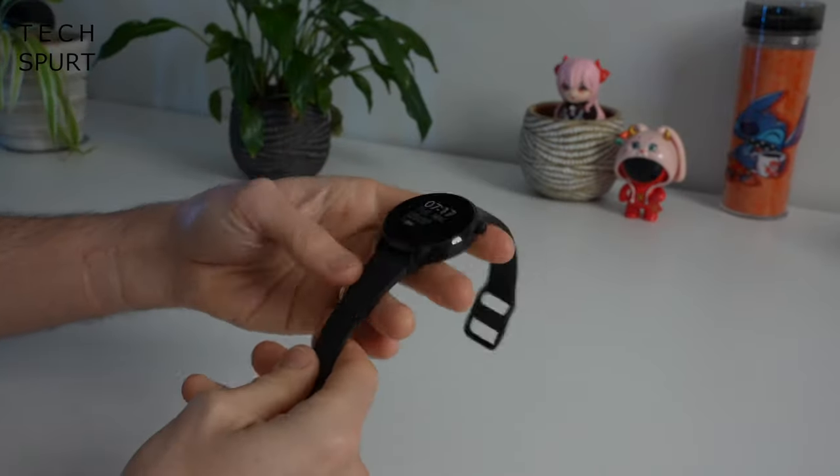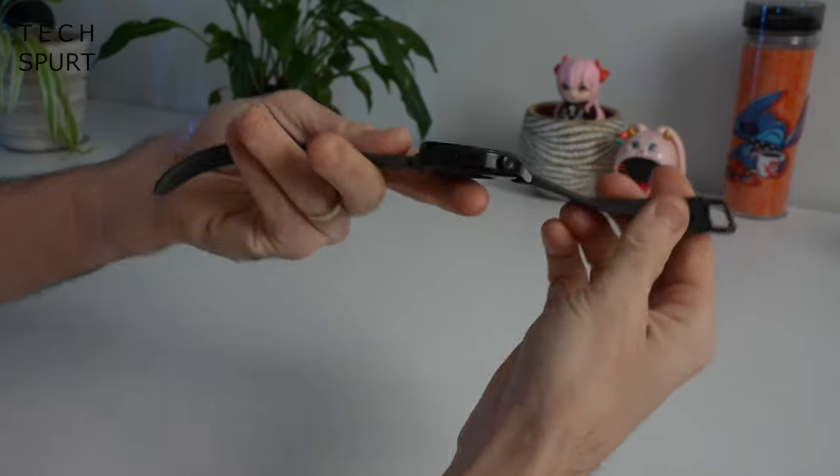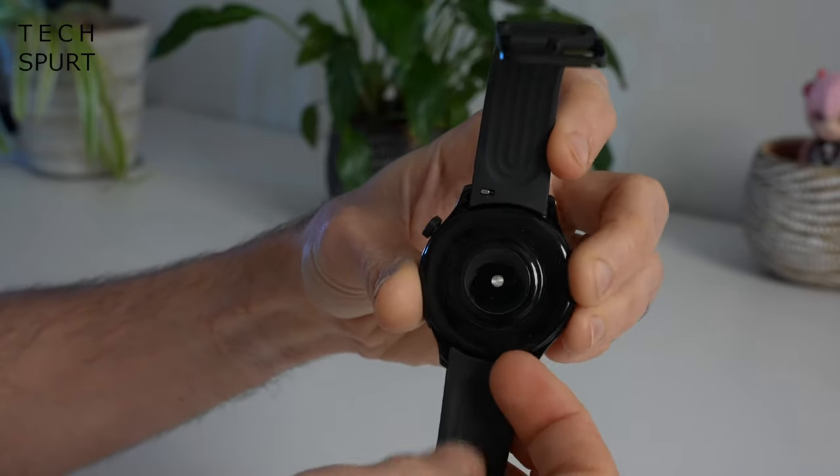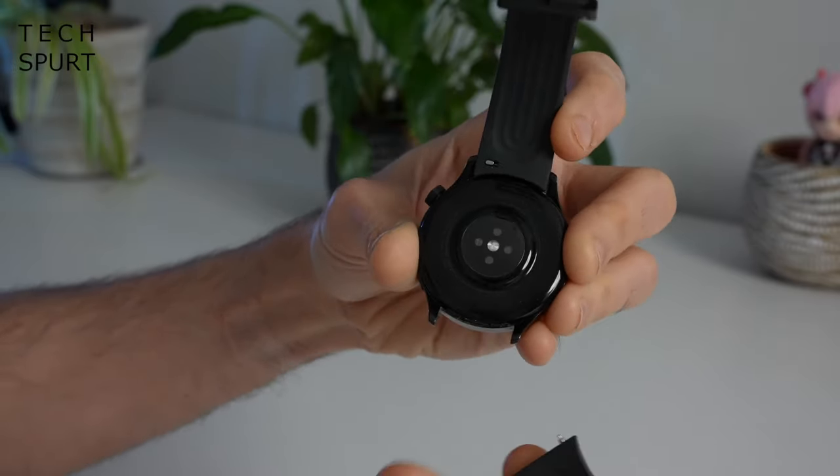My review sample came with a fluoroelastomer strap, but as you can see, you can quickly and easily yank off these straps and replace them with another of your liking — so you can slap on a leather band for a night out on the town, for instance.